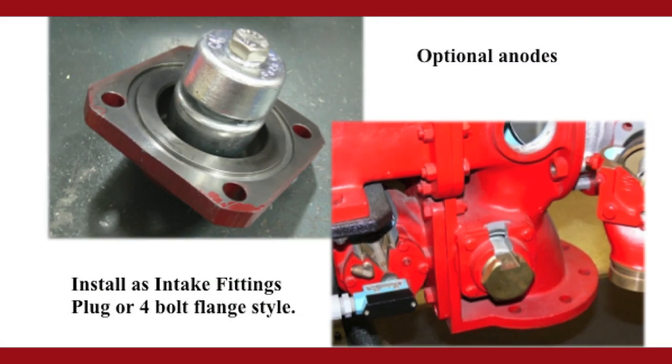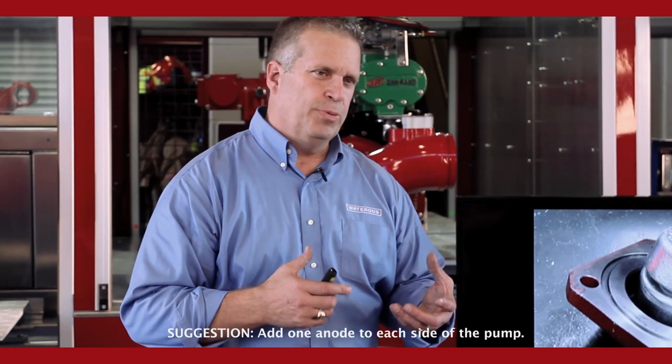You can also add anodes to the system as well, for extra protection to protect the pump body from corrosion.